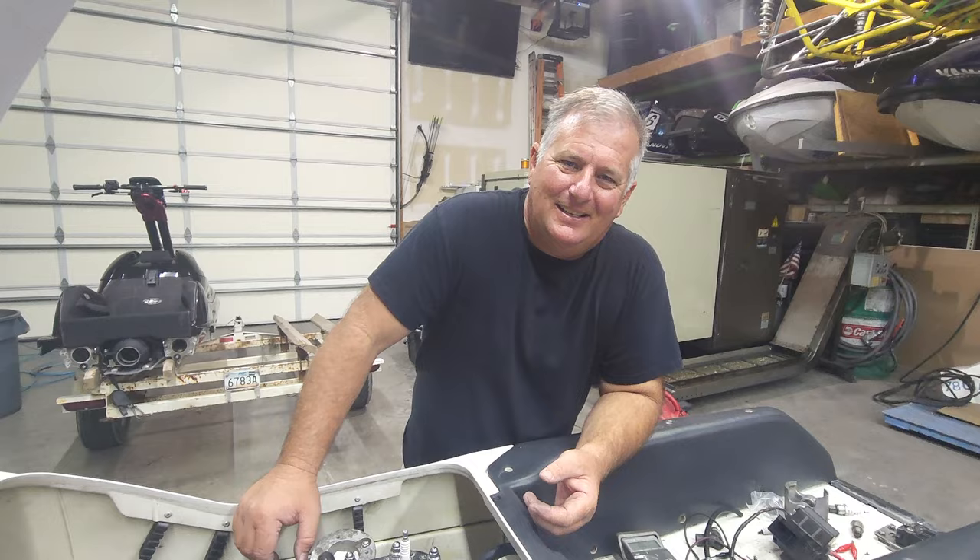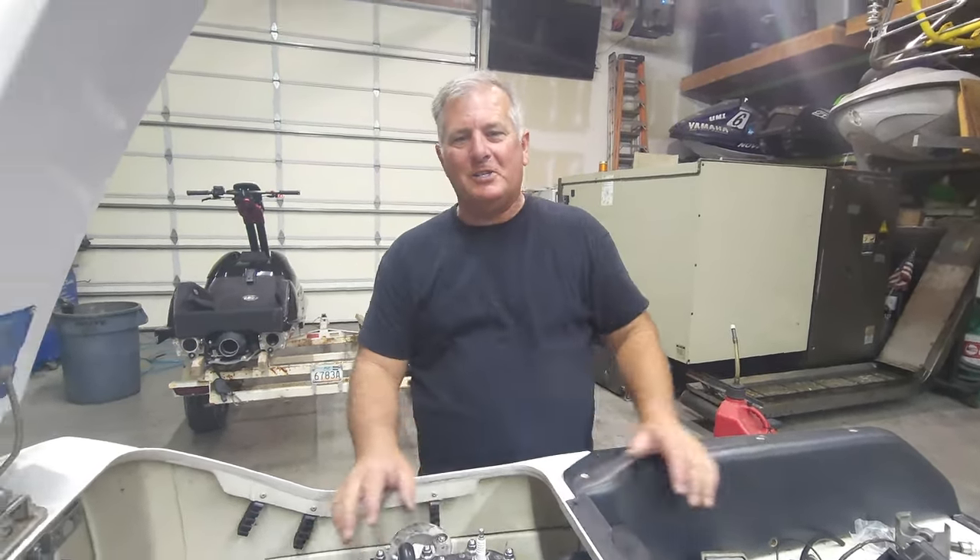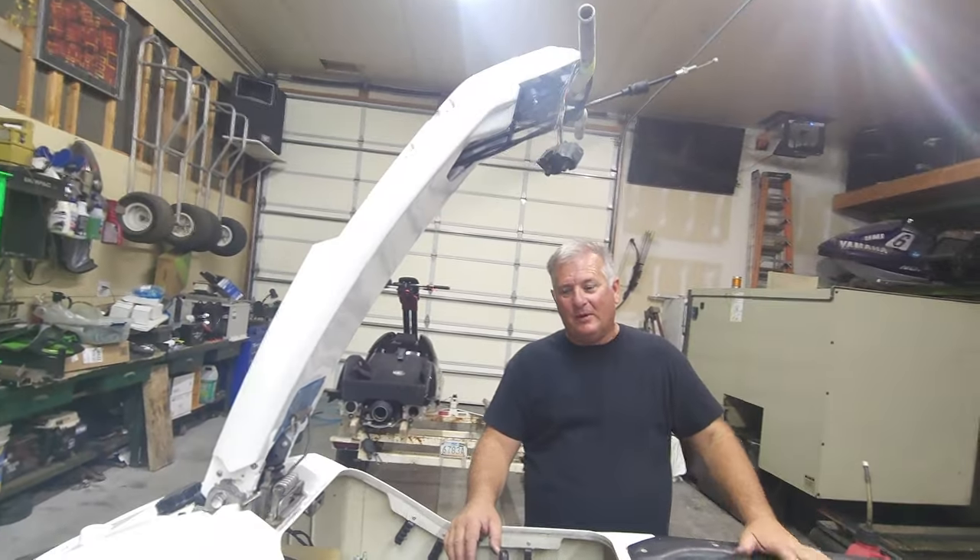Hey everybody, welcome to the channel. Today we're back on our 650. We've got our handle pole all done. We're going to work on our ignition system and hopefully we're going to try to ride this thing today.